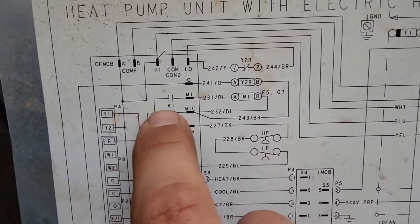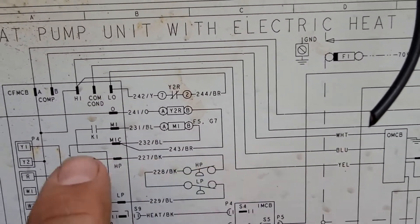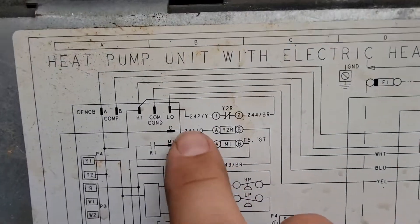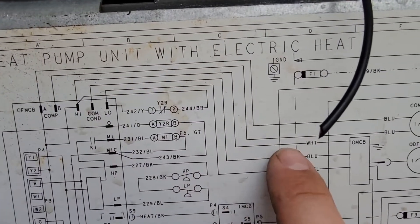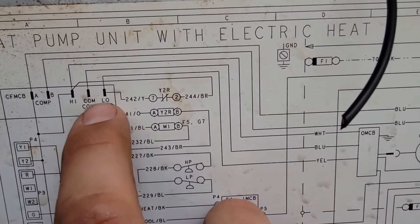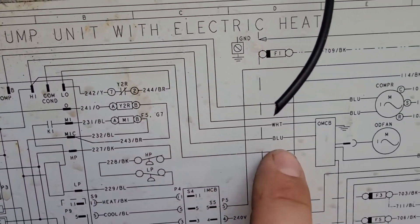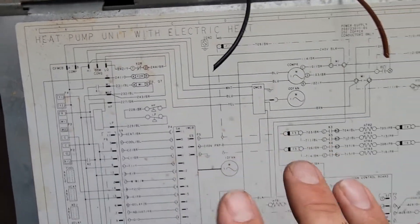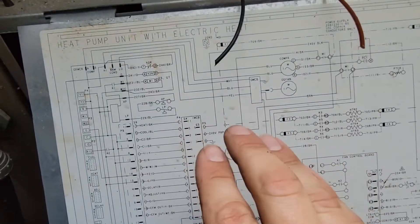The white, blue, and yellow wire go to this CFM control board. The white wire goes to the high terminal, the blue wire goes to the common condenser terminal, and the yellow wire goes to the low terminal. Whenever we get a call for high stage, it energizes 24 volts to the white wire. Whenever we get a call for low stage, we energize this terminal, and between common and low you'll have 24 volts going to the yellow wire — and that is what energizes this outdoor fan motor. Now we're going to wire in a relay, and that relay is going to energize our outdoor fan motor.